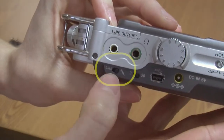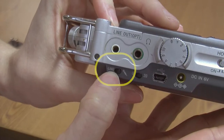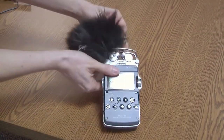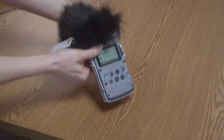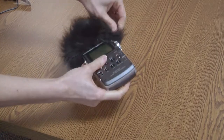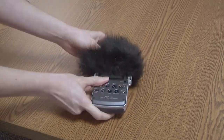On the side of the recorder, be sure the input is set to microphone. Slip the dead kitten over the top to keep the wind from rustling against the microphone and to reduce breath sounds from P's and other letters when you're recording.